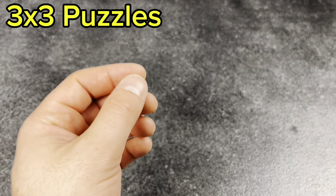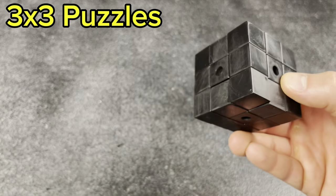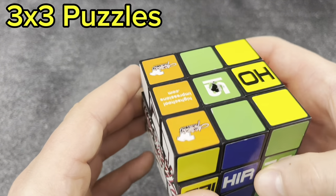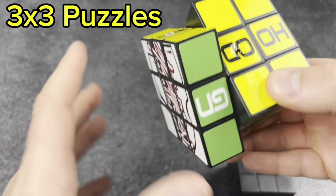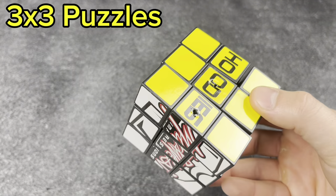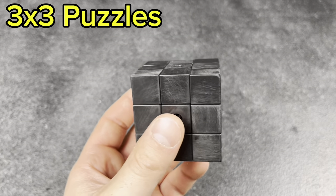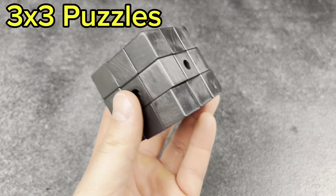We're about a third of the way through the 3x3s, and it's already looking like this is going to be a pretty long video. These are dollar store 3x3s — I have two of them. This first one is kind of broken. I tried to make a bandage cube by drilling a screw all the way through, which did not work very well but was pretty funny. This other one I took the stickers off and tried to sand down when I was about 10 years old, so I guess that makes sense.